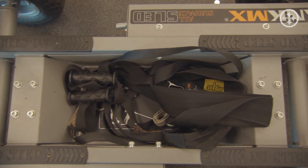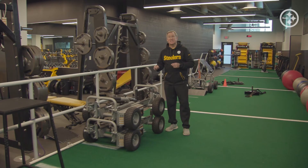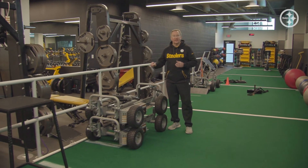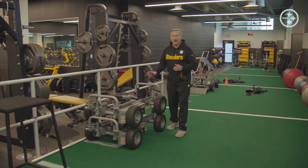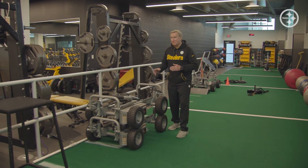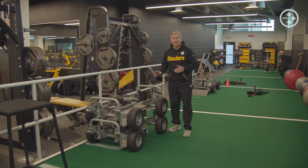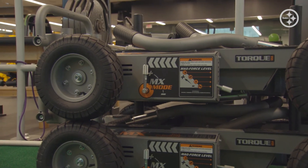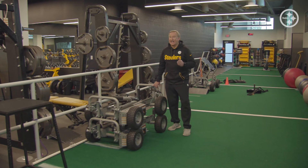One of the other features of the Tank MX is the ability to stack the units. This is great for any workout facility, as it minimizes the floor space and maximizes the workspace. The Tank MX stacks easily, and you can lift and use it at your convenience.